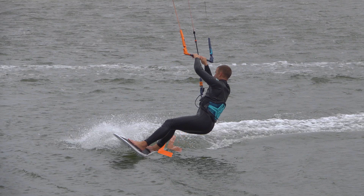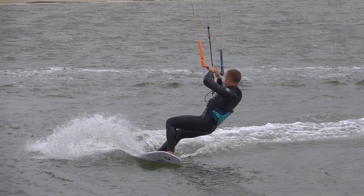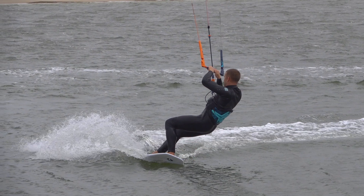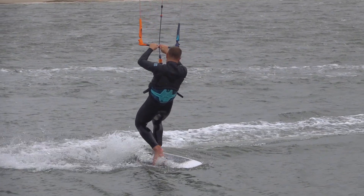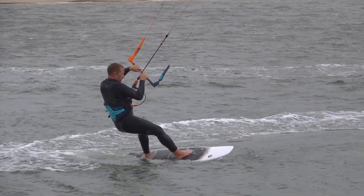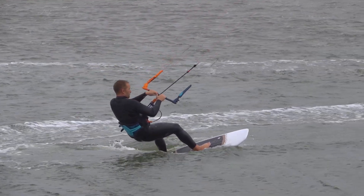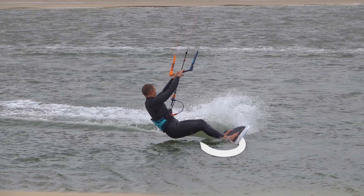First, you kick away hard with your back leg. This firm kick pushes the tail away. Then you tuck in the front leg to drag the nose over using your toes. While dragging the board around, you then lift the old back foot and move it to the front of the board. You then place the new back foot. The board flick must be done with some force.